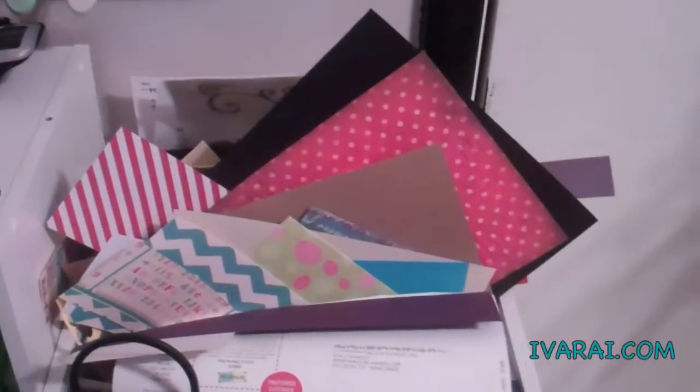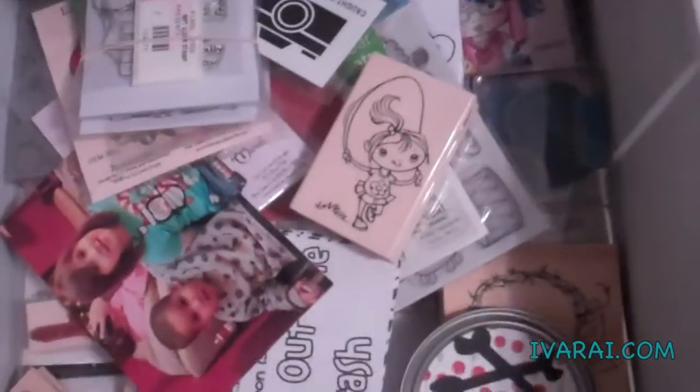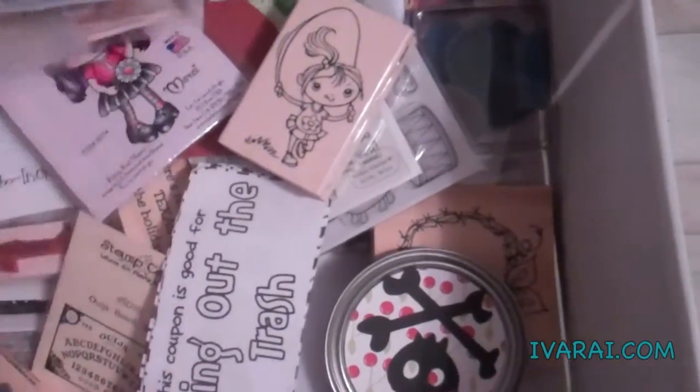In these drawers, I have my wooden mount stamps. On the top of this, I use it for my paper scraps. And then, in the drawers, I have my new stamps that I have not used, pictures.